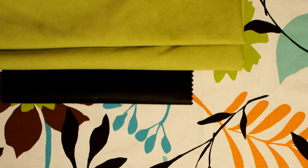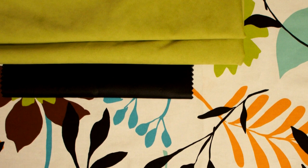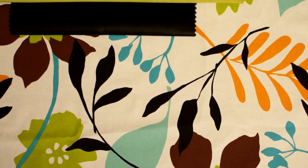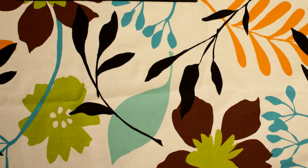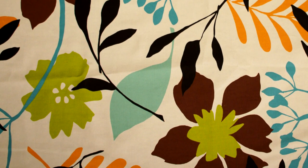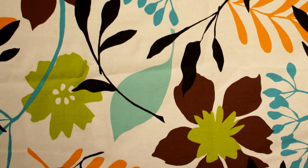50s and 60s design has really been coming back, but in a fresh way. Colors are clear and the shapes are more geometric and also more organic. You can see it in clothes as well as upholstery and drapery fabrics. This Clark and Clark fabric really captures that spirit and does it in a very current color palette.